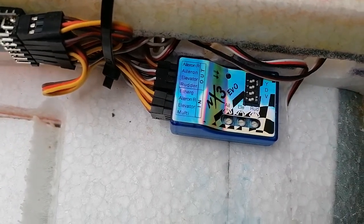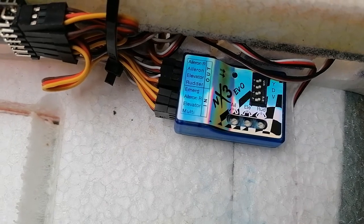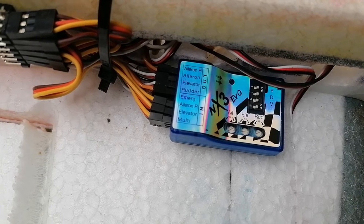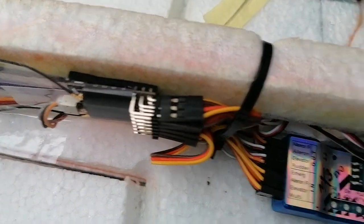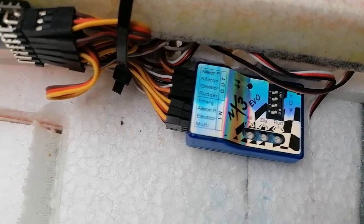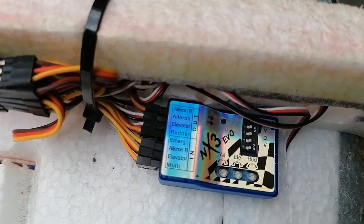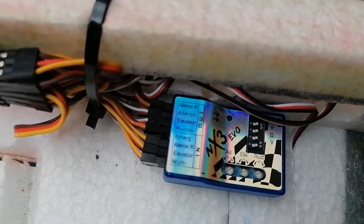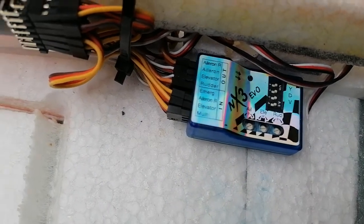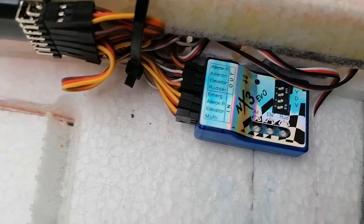On there you can see 'multi', which is a single wire going to aileron and rudder. The elevator has got one of its own, so it's a full elevator lead going to the elevator on the receiver. Aileron right goes to the normal aileron. And the aileron there — there's a pair — so there's your two aileron channels going there.